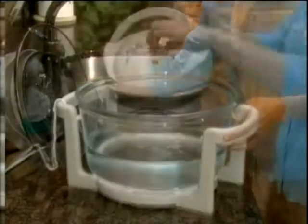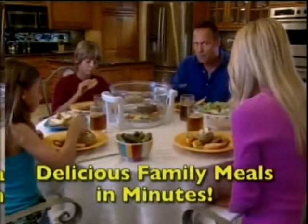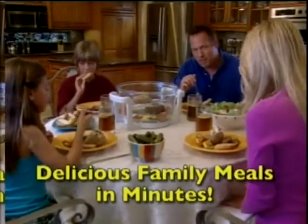Best of all, when you're all done cooking, guess what? The FlavorWave actually cleans up for you. The FlavorWave Turbo Oven is life-changing because I can throw dinner together in a matter of minutes, straight from the freezer, right into the FlavorWave Turbo Oven to cook.